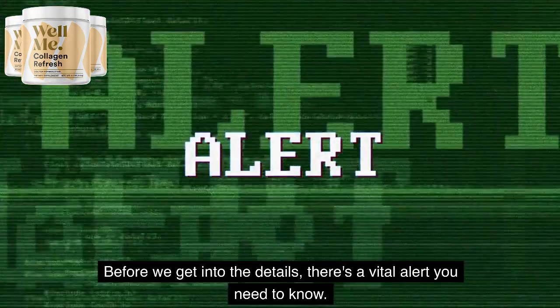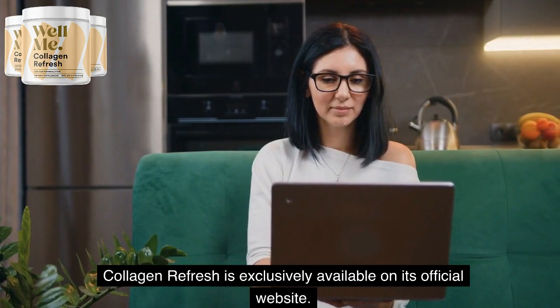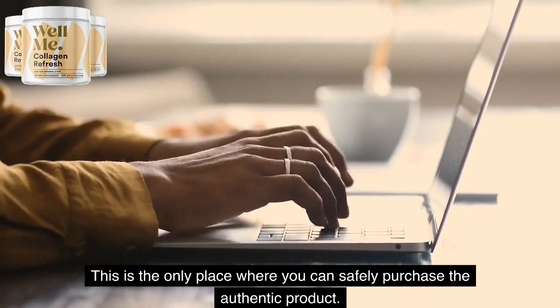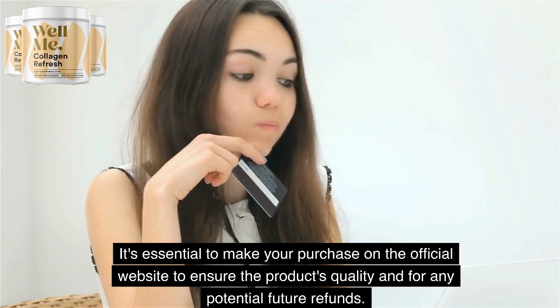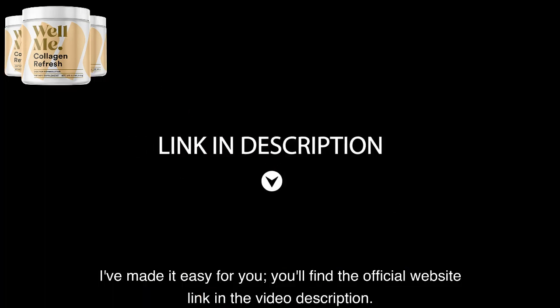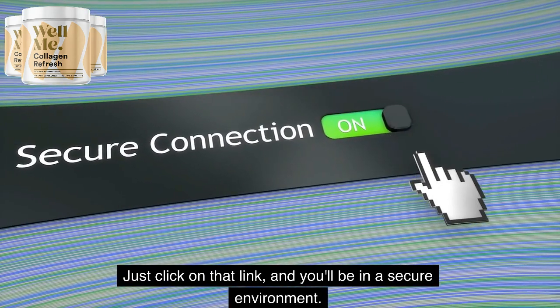Before we get into the details, there's a vital alert you need to know. Collagen Refresh is exclusively available on its official website. This is the only place where you can safely purchase the authentic product. It's essential to make your purchase on the official website to ensure the product's quality and for any potential future refunds. I've made it easy for you — you'll find the official website link in the video description. Just click on that link, and you'll be in a secure environment.